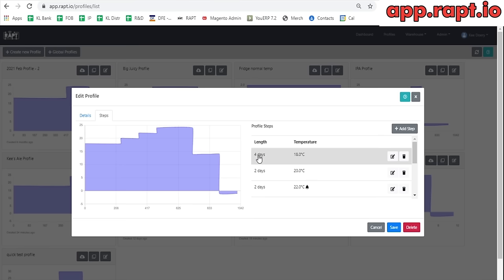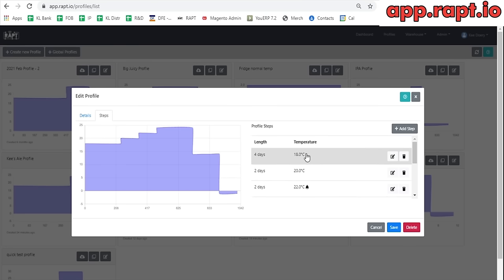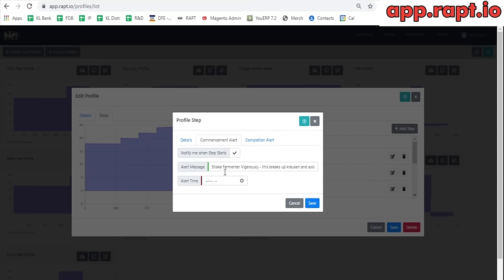I've got a 4-day 18-degree step, it jumps up to 20 degrees for 2 days, then 2 days at 22 degrees, then a really high diastolic rest at 24 degrees. I've also got different alerts in here — some steps have a bell beside them. If you click on that you can see the alert. In this instance I have an alert set a few days in with the message: 'shake fermenter vigorously' — this breaks up Krausen and prevents yeast and clumps of hops from getting blocked in the dip tube. I generally like to shake my fermenter a few days into fermentation to keep breaking up the Krausen, so I've put that alert in there to remind myself.